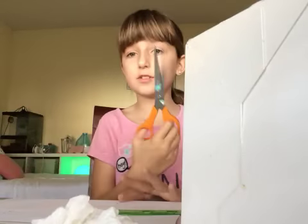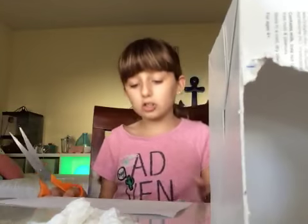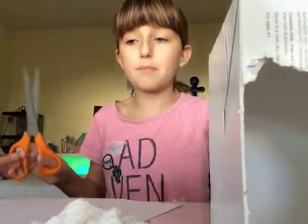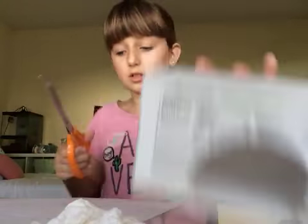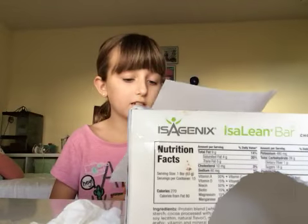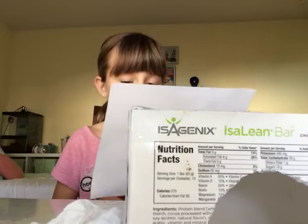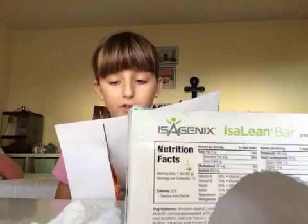If you have scissors like this, please cut it. Also ask a parent to cut out the box because you're going to have to use a really sharp knife. Or let your parents supervise you.